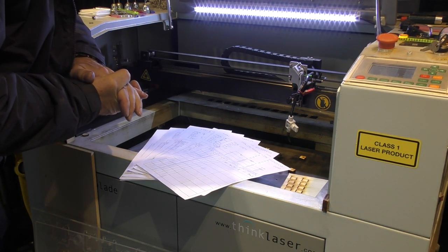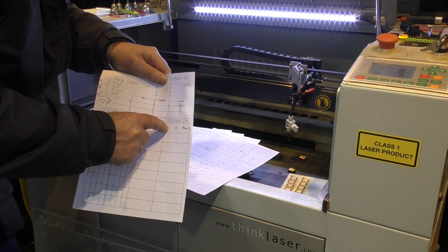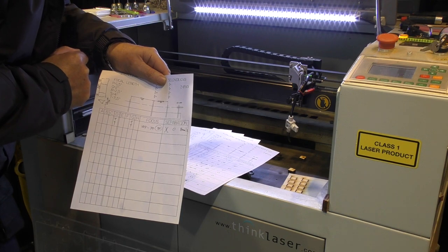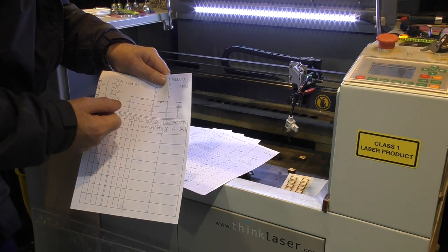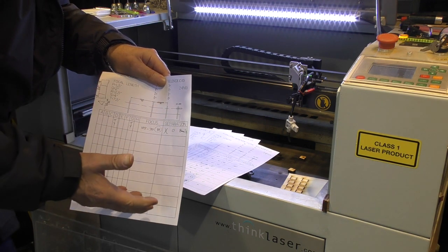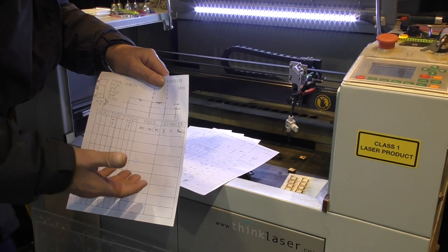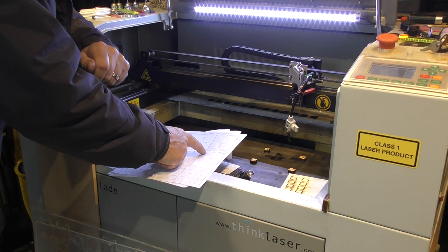One of the most interesting ones I'm going to try first is a pair of lenses back to back with zero spacing between them. It's a very strange combination, but I got some rather interesting results. Now whether these results will mean anything — do they translate into the real world — is what we're going to find out.